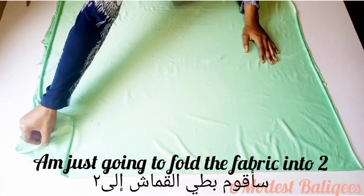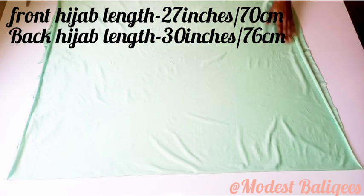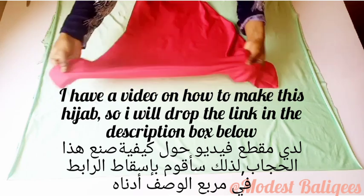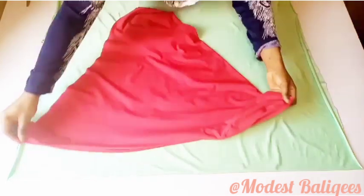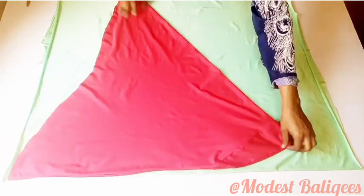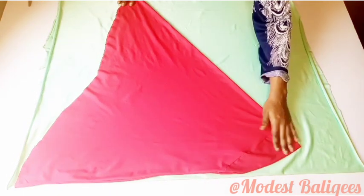First, I'm going to fold the fabric in half — folding it into two. Then I'm going to make use of an instant hijab I've made before — I'll drop the link in the description box below so you can check it out. I'll place that hijab on my folded fabric, with the front part at the folded edge, since the hijab I'm making won't have a joining at the front. Then I'll fold the jab cap in.